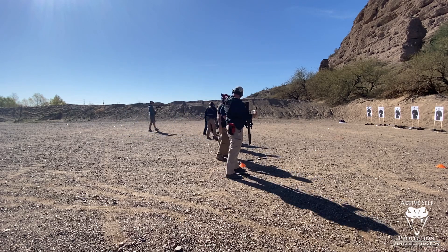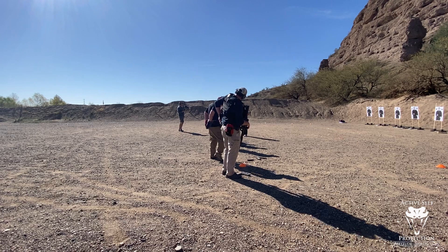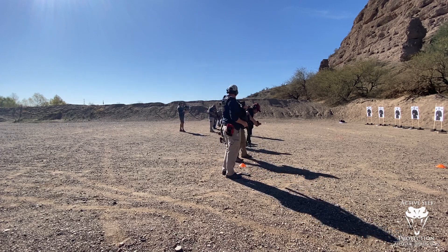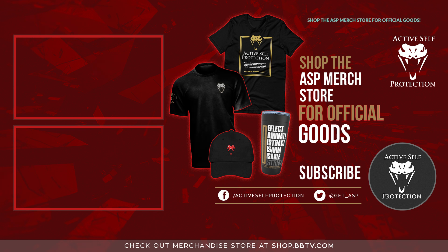First thing we're going to do is take any remaining magazines that are loaded on your body, move them into your primary mag pouches. After you've done that, maintain muzzle discipline. Grab the magazine well so that I can hold the gun in a safe direction, recover all those magazines. Once you've recovered those magazines, go ahead, start backfilling into your ammo carriers, and let's head back to the 25.